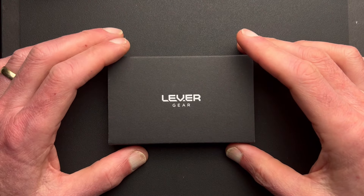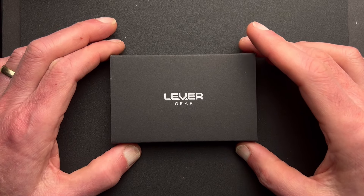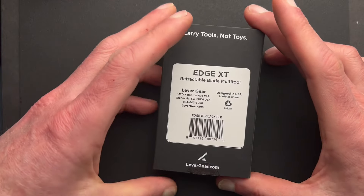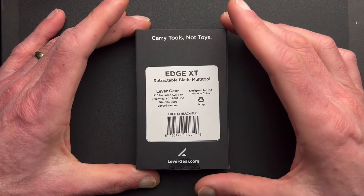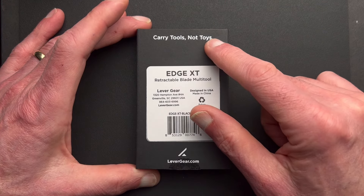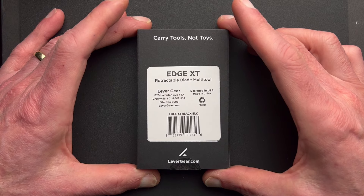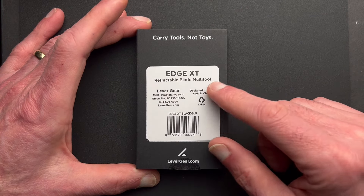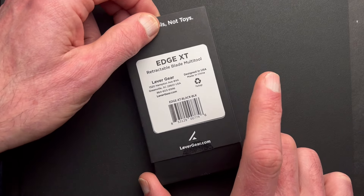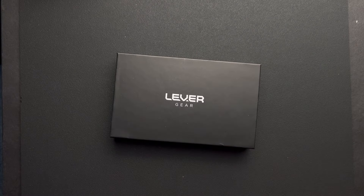We're going to do an unboxing — I don't usually do unboxings, but I love the way Levergear packages the Edge XT. It's really nicely set up. I also love their slogan, which is "carry tools, not toys," which I completely agree with. So here we are doing the unboxing of the Edge XT retractable blade multi-tool, and the interior box looks like this.